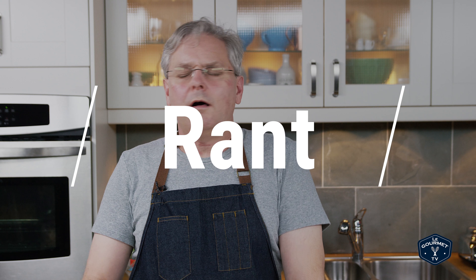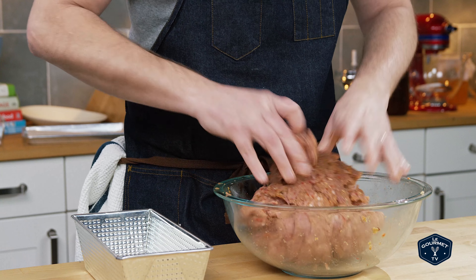Crack the egg over top and then you have to mix it by hand. I know a lot of people are going to comment about not wearing gloves — wash your hands before you start, wash your hands when you're finished, everything will be fine. Your hands are the best tool for the job, and wearing gloves doesn't necessarily mean that everything is clean.